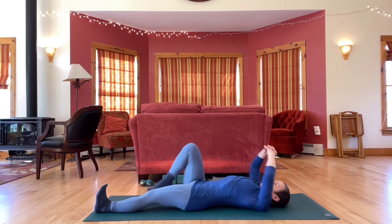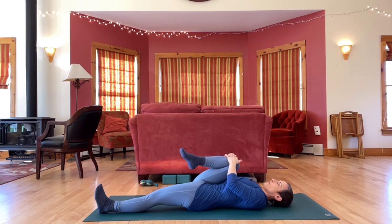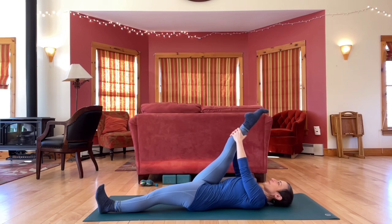And then release and bring your right knee in. Give it a good squeeze, a little jiggle. And then straighten the right leg up, flex and point your foot a few times. Circle your ankle a couple of times in both directions.